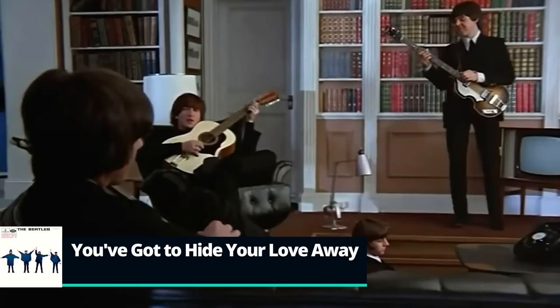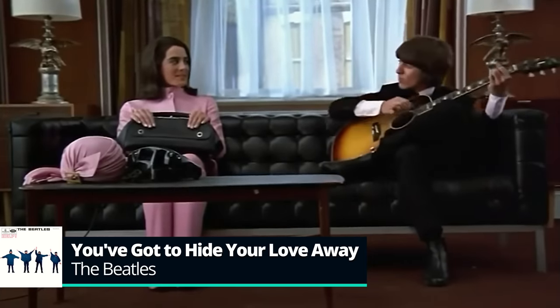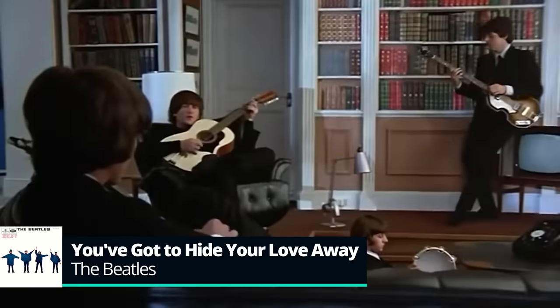Hello Internet, I'm Ayla Tesler-Mave, and in this video we're going to take a look at the iconic Beatles acoustic song, You've Got to Hide Your Love Away, released on the album Help in 1965. Sung and written by John Lennon, but credited of course to Lennon-McCartney. The song was allegedly influenced by Bob Dylan's writing and performance style, and I think you can really hear that in the song.